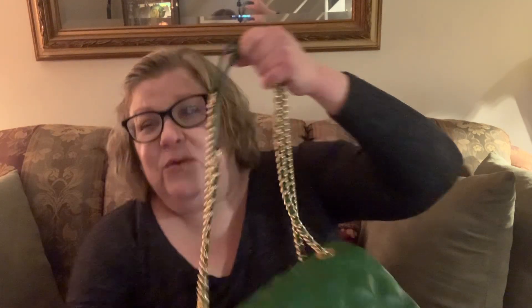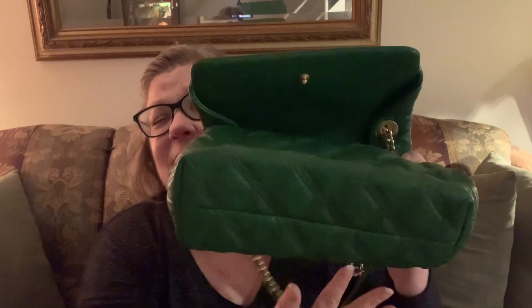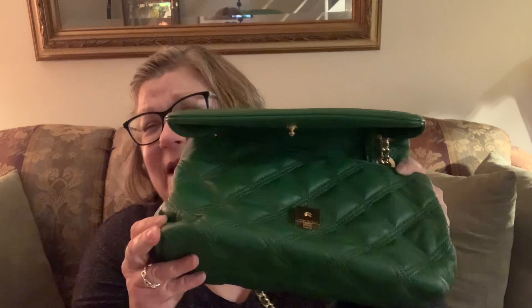I bought this in August of 2020, so it's a little over two years old. I store all of my bags in their dust bag in my closet, stored on the side. I really don't have the room to do displays, but I'm fine with that. The bag measures 10 inches lengthwise, it's about 5 inches deep and 7 and a half inches high.